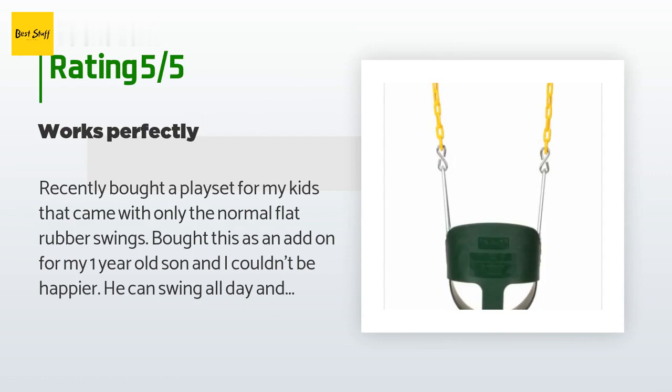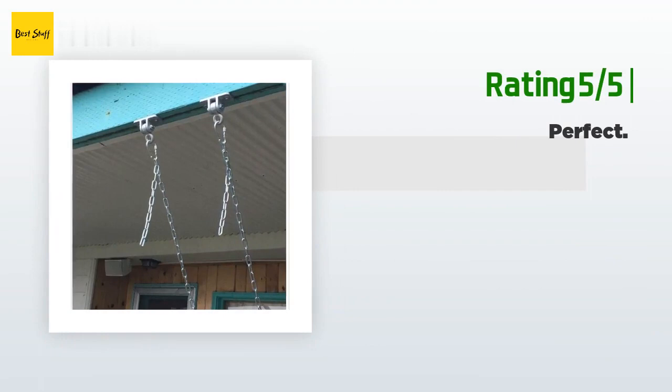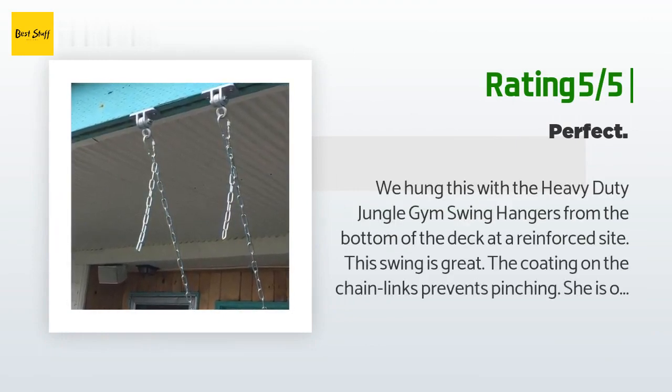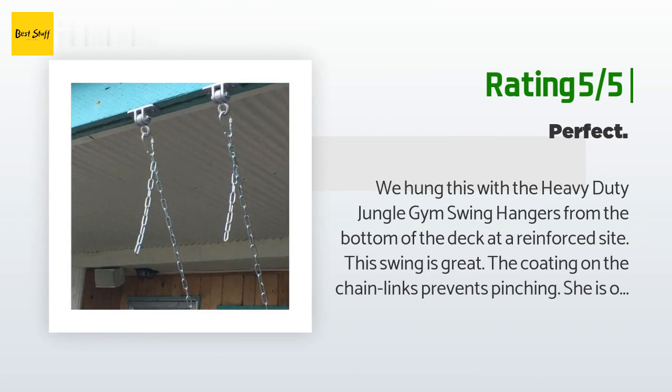"The only downside is the chain links on the swing were too small to fit the connectors on my swing set. I had to buy two adapters at the hardware store, around five dollars." Another happy customer said: "We hung this with the heavy-duty jungle gym swing hangers from the bottom of the deck at a reinforced site. This swing is great. The coating on the chain links prevents pinching."